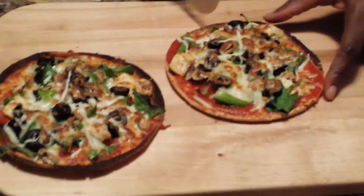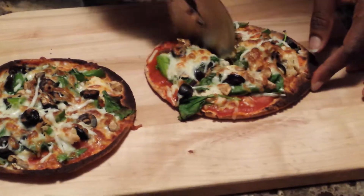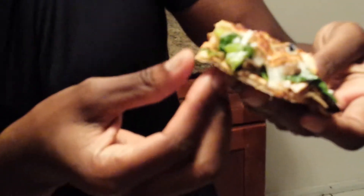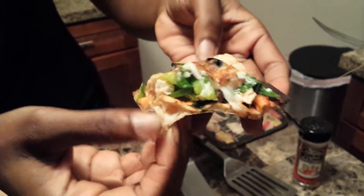Let's go ahead and cut right into that. The pita is very, very crispy. The cheese has melted really nicely. Just look at that — so good. You can see the cheese inside the pita has melted really nice.